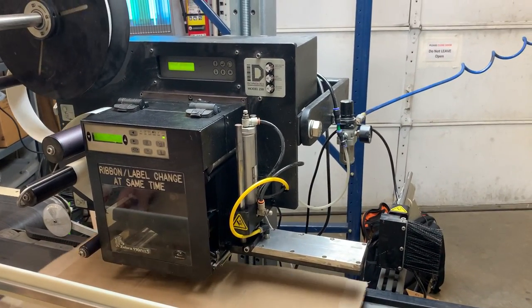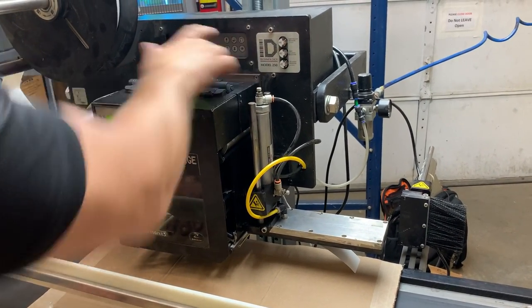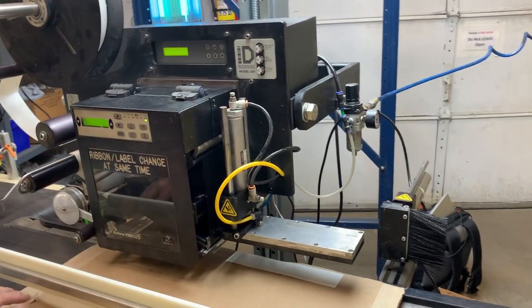Now normally, after they set a label, I'll simulate it — you can hit the star key, but it would be stepping on the switch. And then it would come down, but you can see this label is too short, it's not fitting on there, so it's not going to.